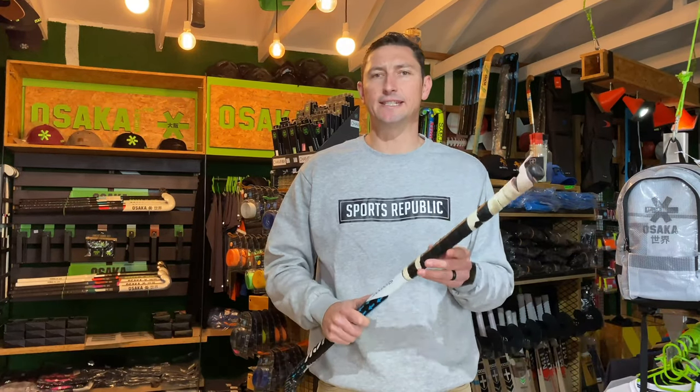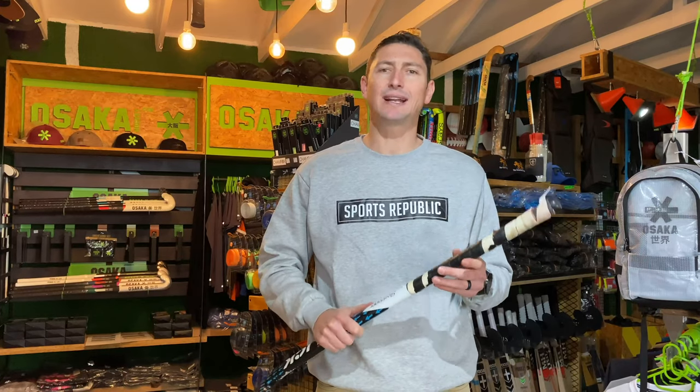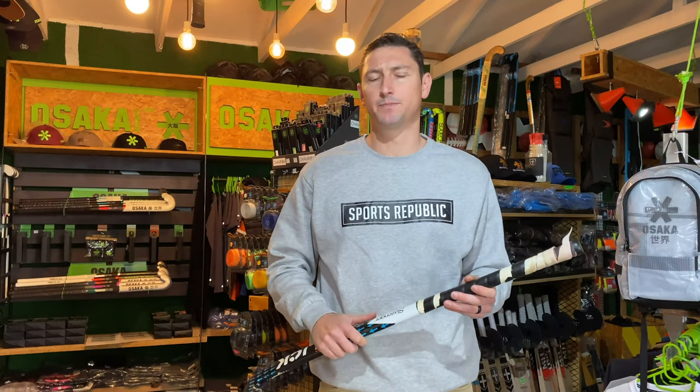Grips take quite a beating in a season, and if you're playing a lot of hockey, you're likely to replace your grip a couple of times. At Sports Republic, a lot of customers ask us to re-grip their sticks, mostly because they don't know how to do it, and also because we're pretty good at it. I'm going to show you how we like to do it here at Sports Republic.